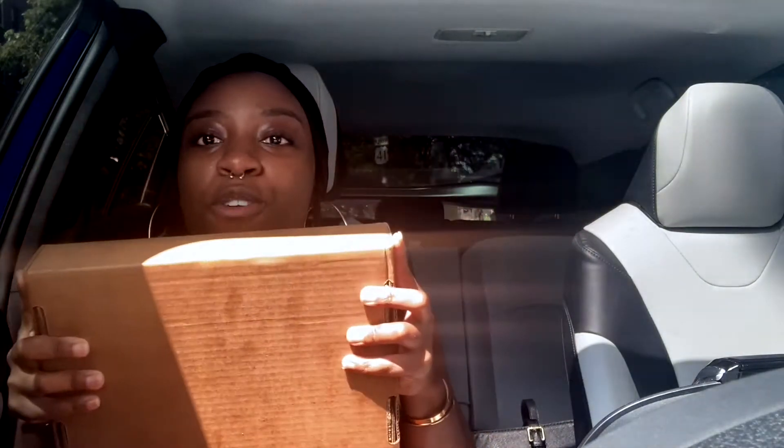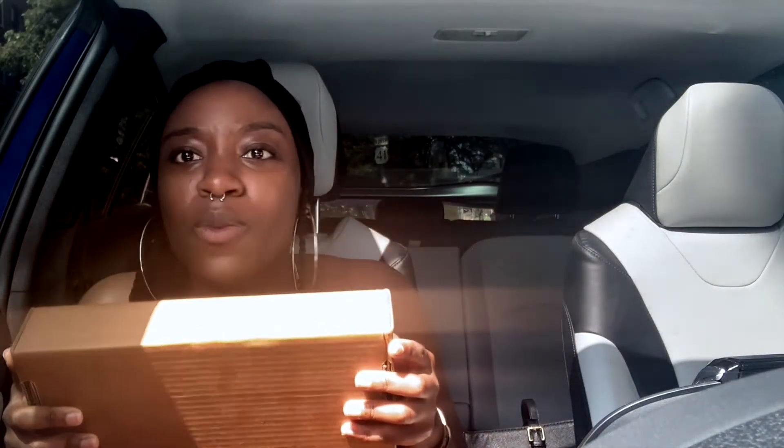Hey y'all, I am here to bring you probably the world's quickest unboxing video. Why am I in my car? I just picked up this package from UPS or USPS, one of them, and I'm pretty sure it's my Telfar bag.